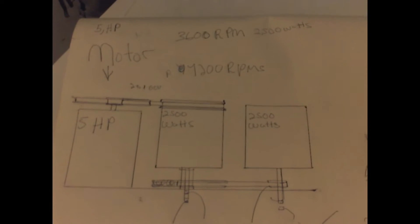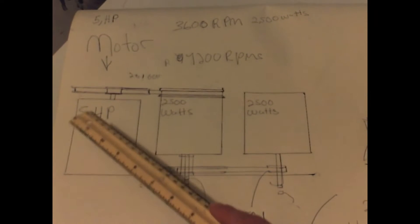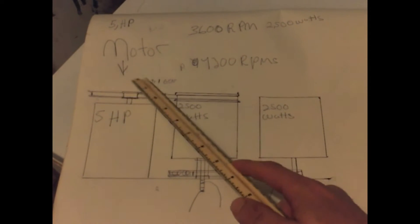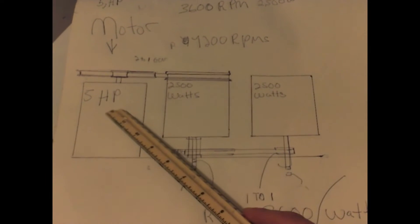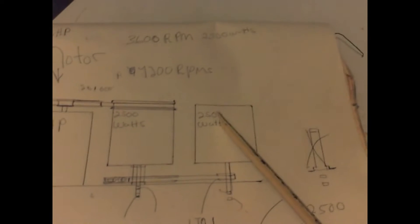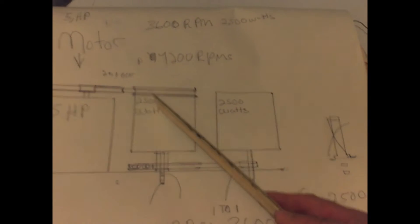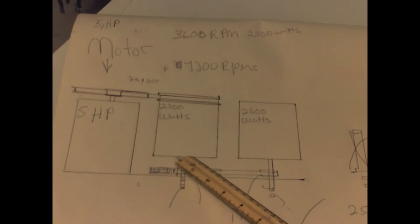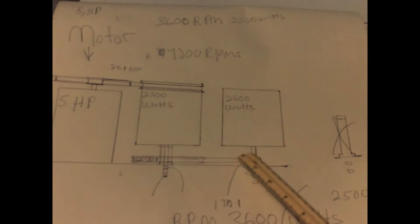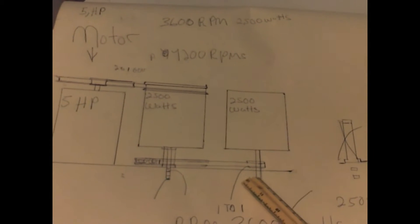This is a system to get twice the energy out of a generator. This is a 5 horsepower motor connected to a 5.5 horsepower motor with a 2-to-1 gear ratio. This is a 2500-watt generator, and this second 2500-watt generator will be used for regenerative braking. We're going to be spinning and floating the generator, held in place by two ball bearings.